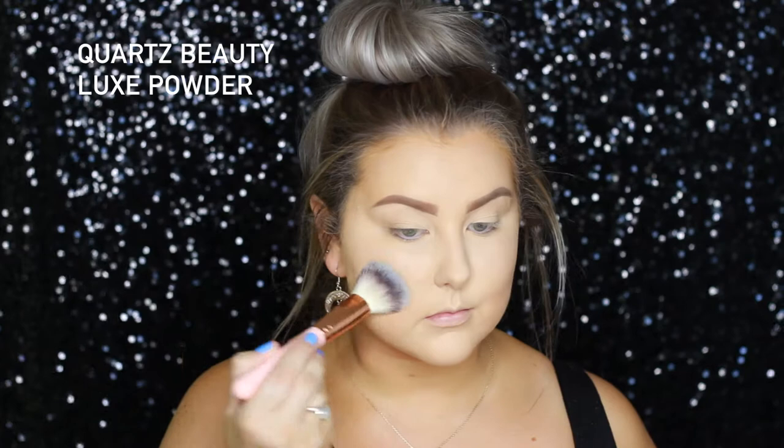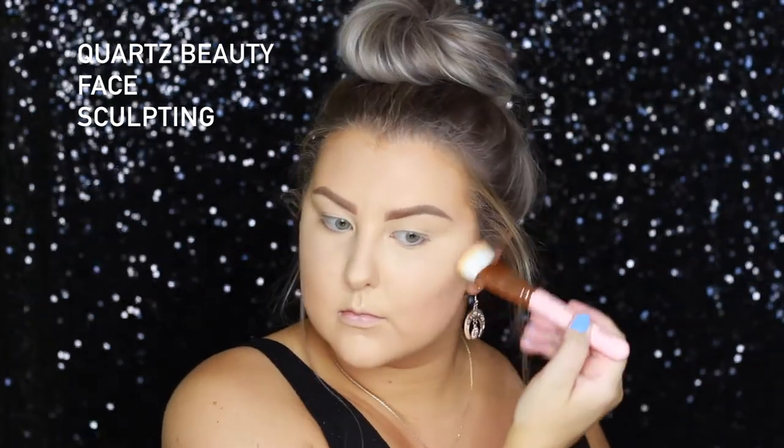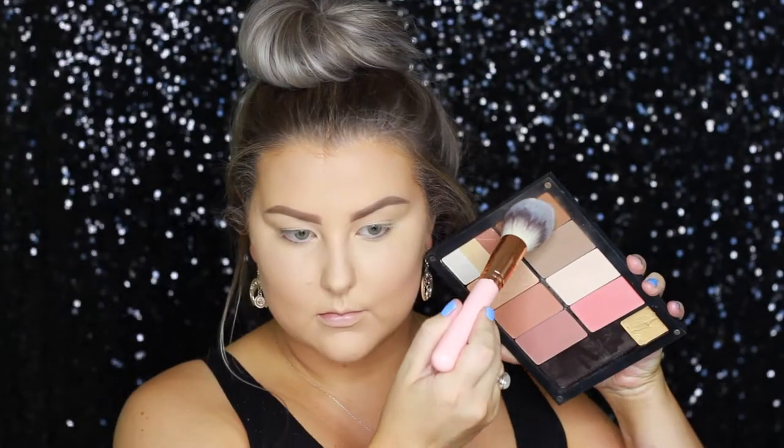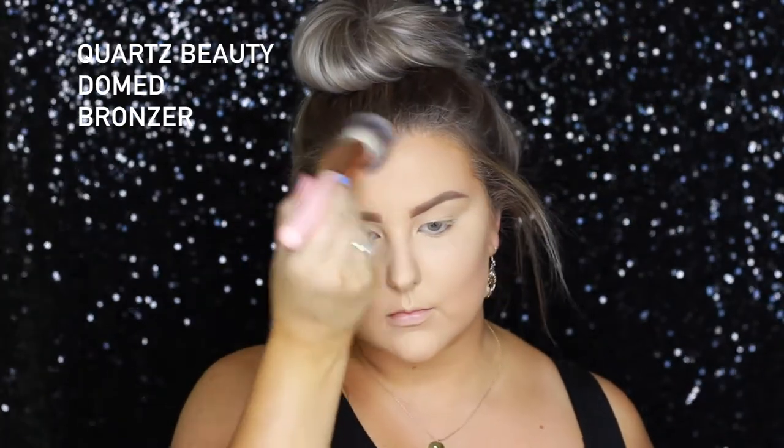For the rest of my face, I'm using the Australis Fresh and Flawless Powder with the Luxe Powder Brush, which is another one of my favorites. Then for powder contour, I'm first taking this cool-toned contour shade from Inglot in shade 505, applying that to my cheekbones. And then to bronze up my entire face, I'm taking the Domed Bronzer Brush and going over where I contoured, all around my hairline and under my jawbone, just to make sure my face was nice and warm.